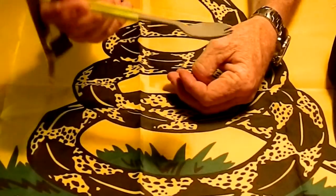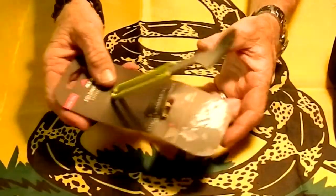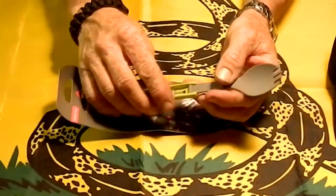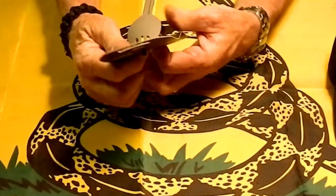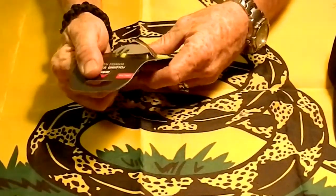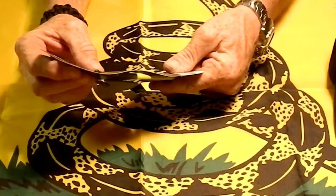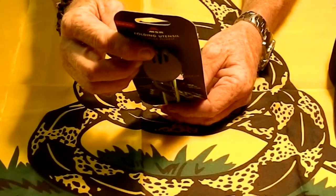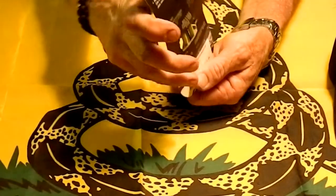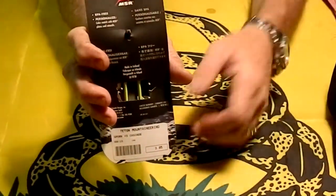It's nice and sturdy, you can mix with it, and it's a nice long handle — a good alternative to the Eatin' tool, which is pretty short. It's made of nylon and it's by MSR. I got this one at Teton Mountaineering for $3.95, so they're not very expensive — under $4.00.